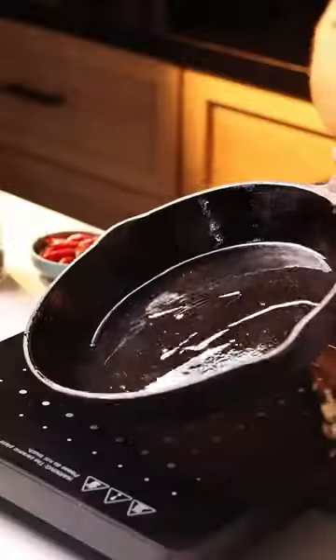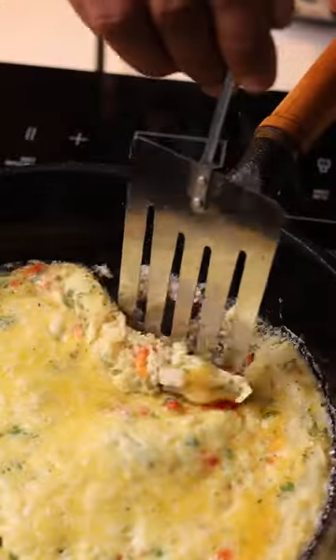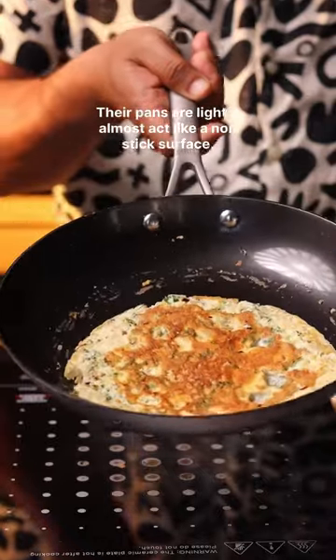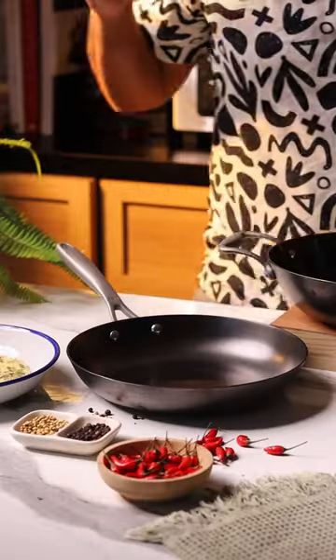Let's make a simple omelette in both these pans. The omelette still ends up sticking to the bottom in the traditional pan, but in the Blacksmith Plus pan it was easy and so easy to flip. Just wash it and you don't have to worry about seasoning it every time.